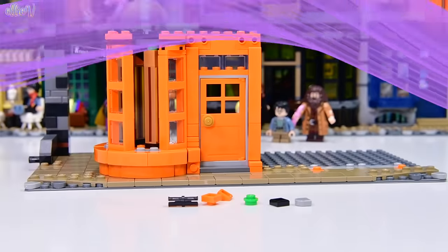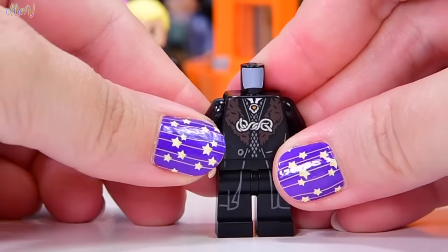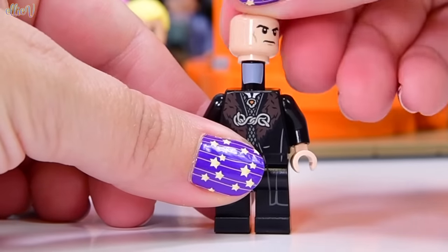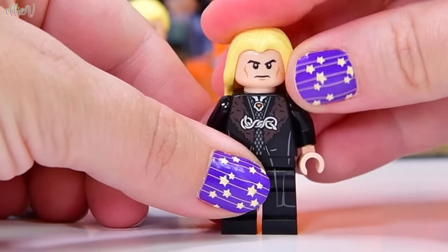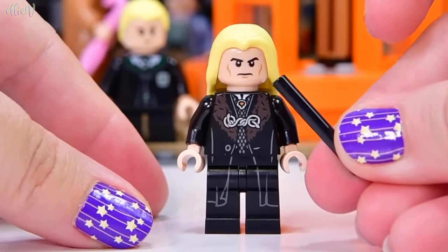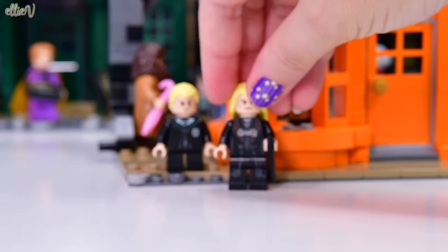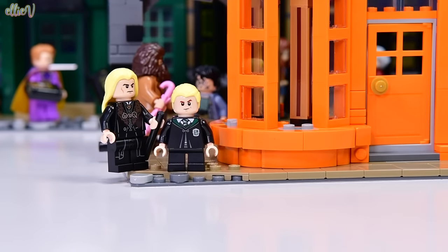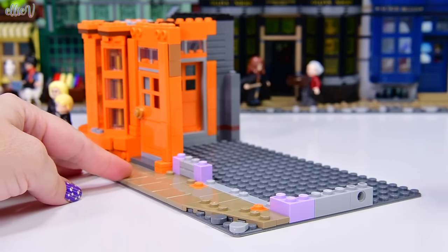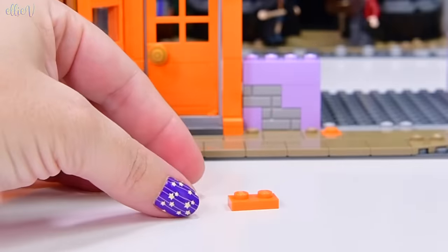We're up to bag number 16 and we get another minifigure — another Malfoy. This is Lucius Malfoy, Daddy Malfoy. This is a great outfit. He's only got one face, so nobody can call him two-faced, though he's very outwardly evil. If you're going to be evil, just make sure everybody knows it. Let's put the Malfoy family over here — they can sneer at the building of the Weasleys' shop and laugh at me when I get things wrong.